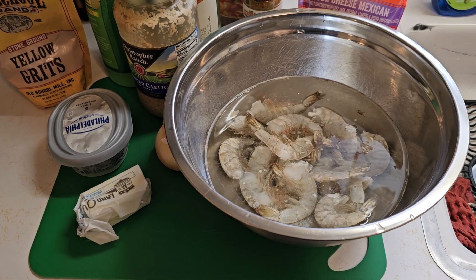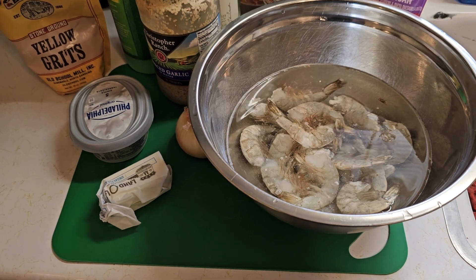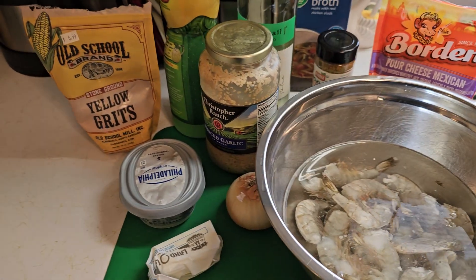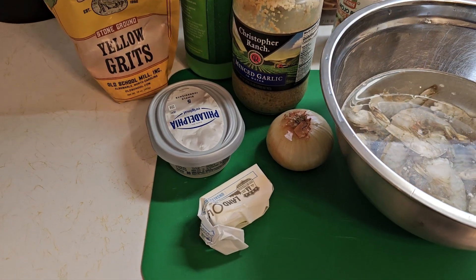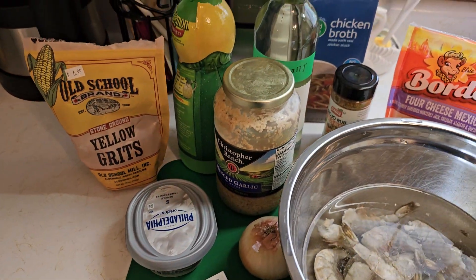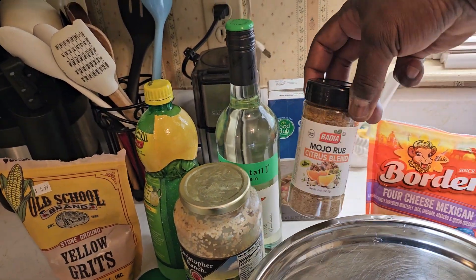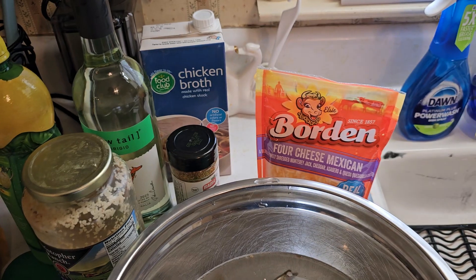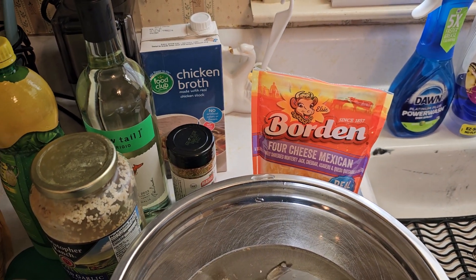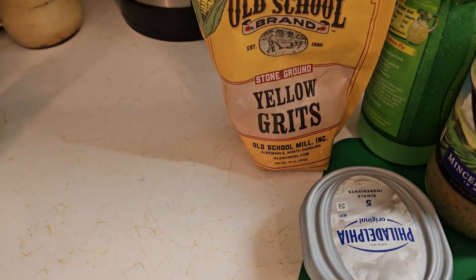We've got everything here together. We got some jumbo shrimp — they may even be colossal, there's probably about 16 of them. We got some minced garlic, a small onion, some butter, some cream cheese, some lemon juice, some white wine. Back here is some mojo rub, and we've got some four-cheese Mexican blend to go into the grits.